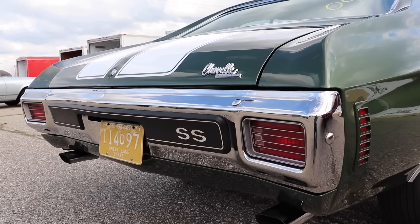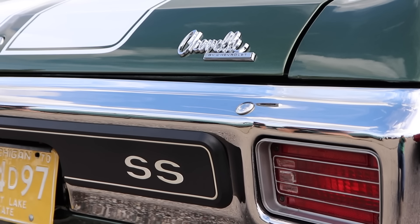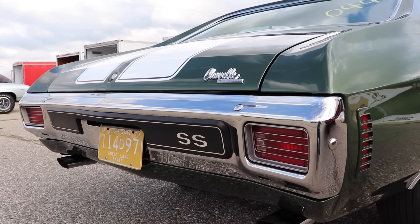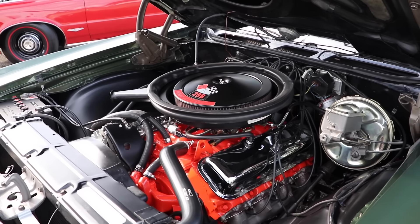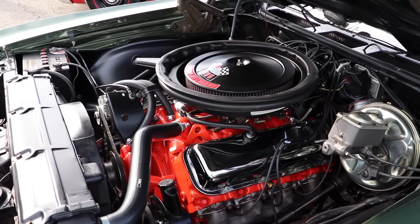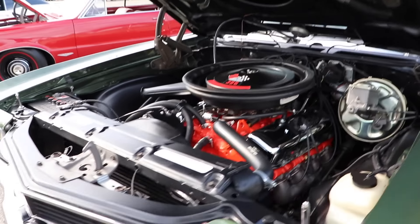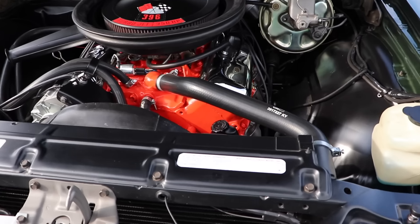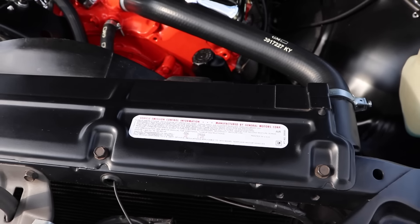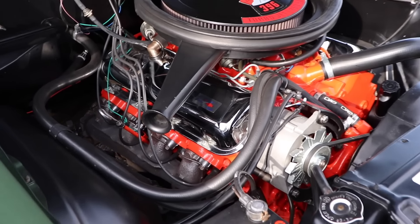I'm not sure why these 396s don't get a little bit more recognition. We're talking about 350 horsepower at 5,200 RPM and 415 pound-feet of torque at 3,400 RPM, all with a compression ratio of 10.25:1. Interestingly, this engine is not actually 396 cubic inches — it's 402 cubic inches. Chevrolet made that change in 1970 but for some reason left the old name. Maybe it was all head games.